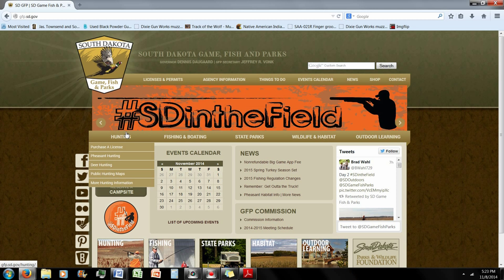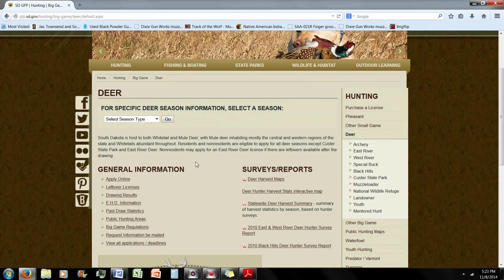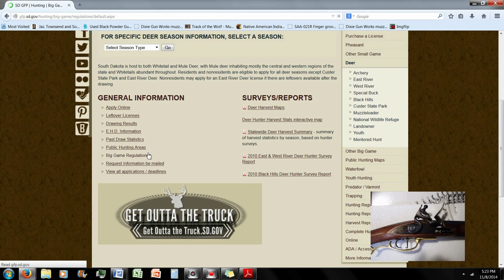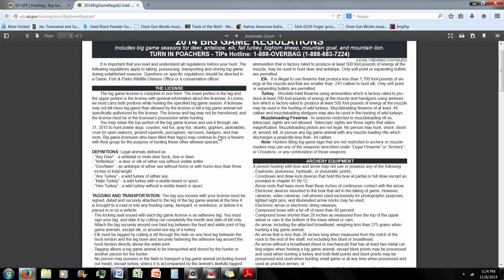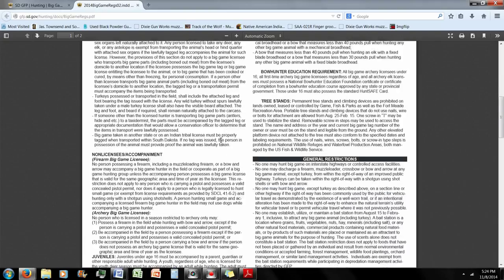Before you begin your muzzleloader hunt, be sure to read, follow, and understand all the rules and regulations for the area you plan to hunt in. In some states, muzzleloading season is for traditional firearms, meaning they must have an external ignition such as with a flintlock or caplock. During muzzleloader season, you may also be restricted to using only patch and round ball. If you are unsure of the rules and regulations for your area, contact your local wildlife management office.